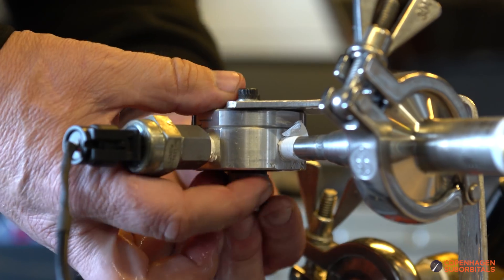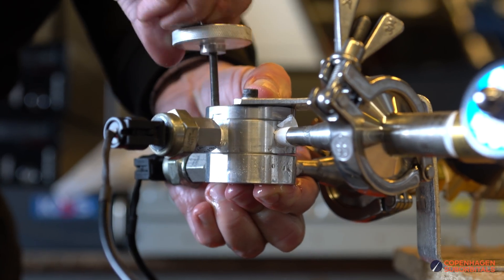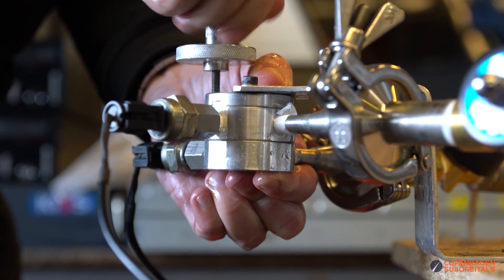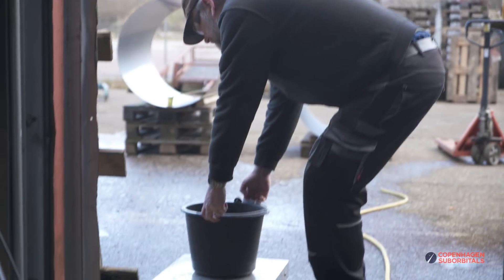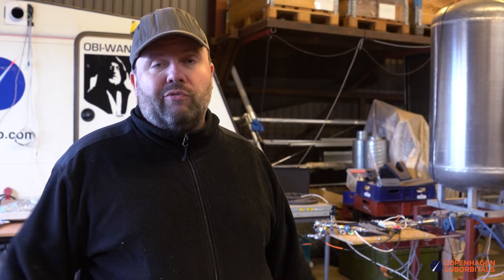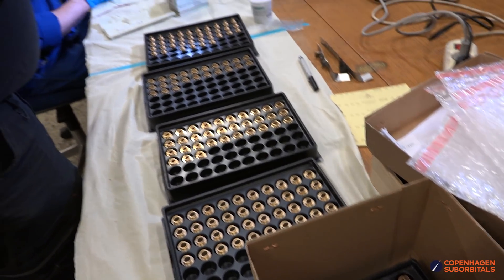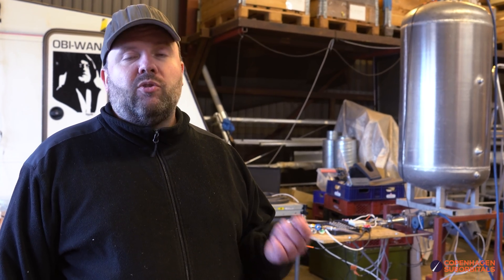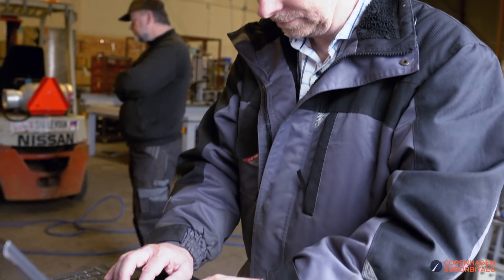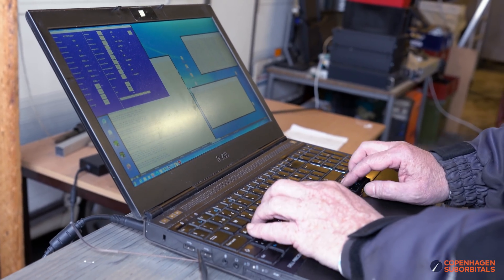Right now we are testing every single one of these swirl injectors in an automated setup in the small water flow test stand. Before this upgrade, we had to do valve actuation manually, read the scale manually, and there was a lot of post-processing data work - even after a full day of testing. That took its toll when we were looking at something like 120 to 140 nozzles to flow map. So over the course of two and a half weeks it was upgraded. Now we simply spend our time swapping out nozzles, press a button, and all the relevant parameters come out on the laptop in log files, tied to each nozzle's individual serial number.